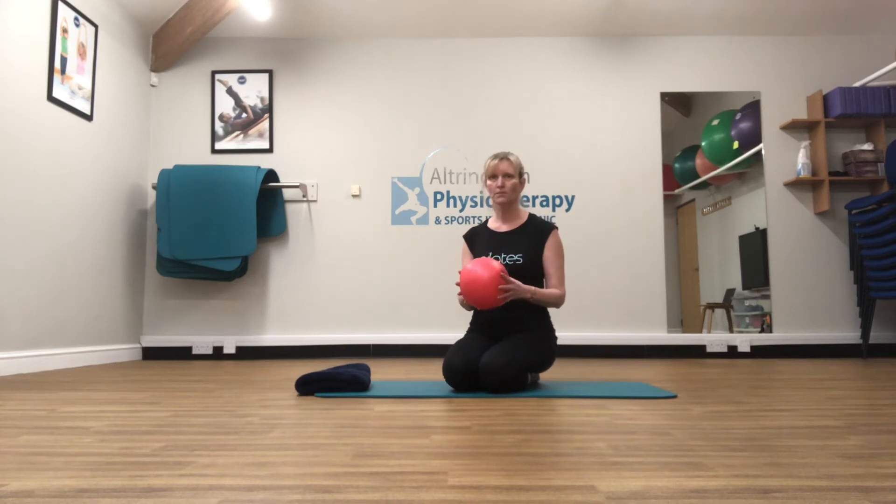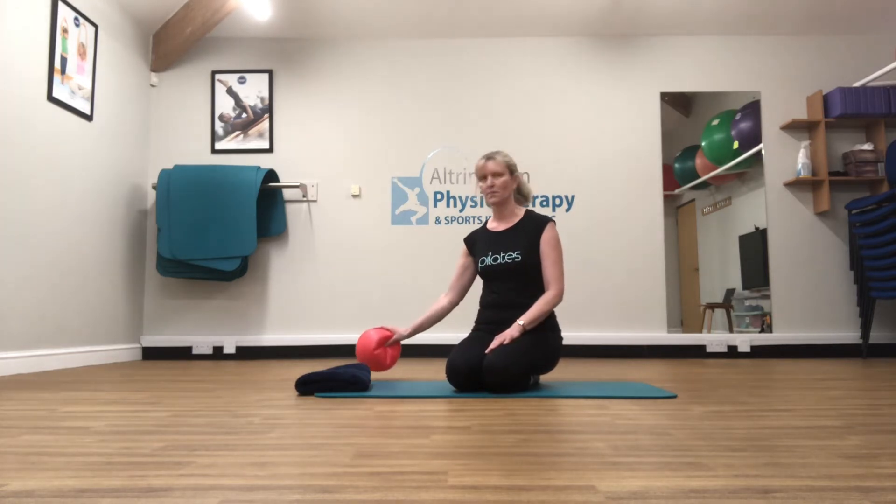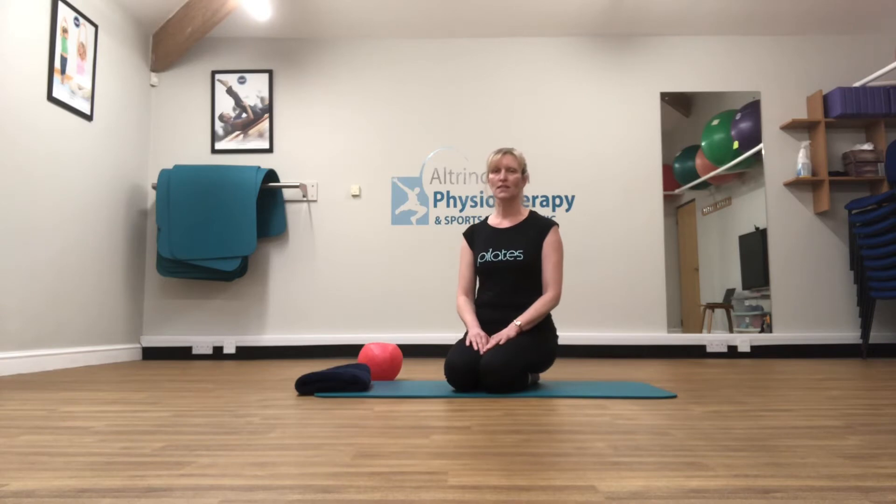We're going to cover a few exercises today. Firstly in standing, doing some squats and some lunges, and then coming down onto the mat. We're going to use the softball just to help recruit some of those difficult muscles to get working in our bottom. So we're going to start first in standing.